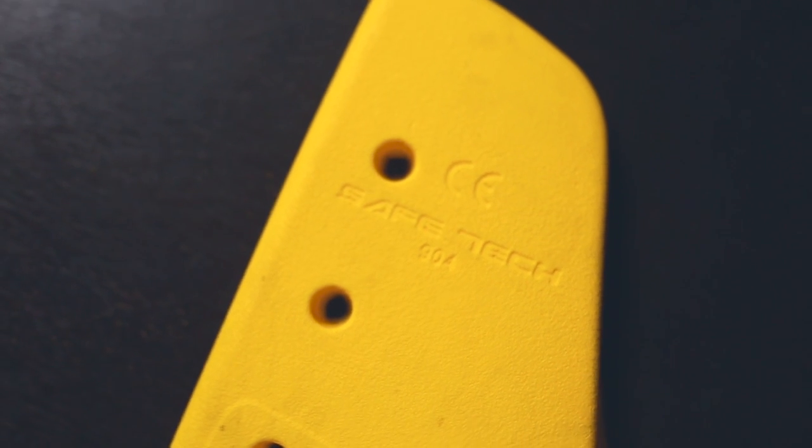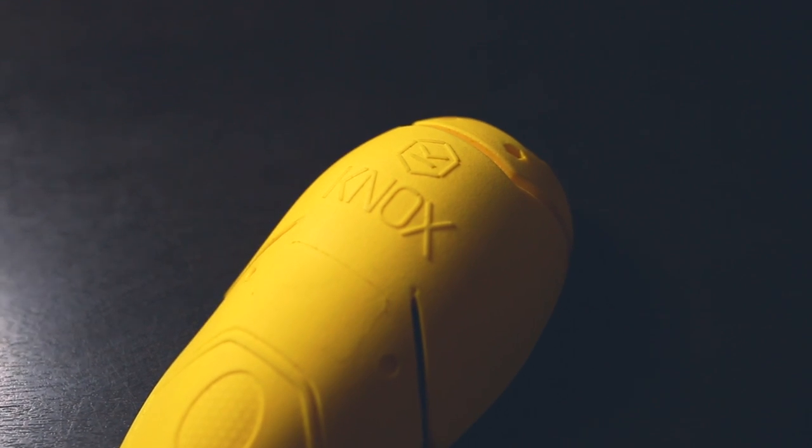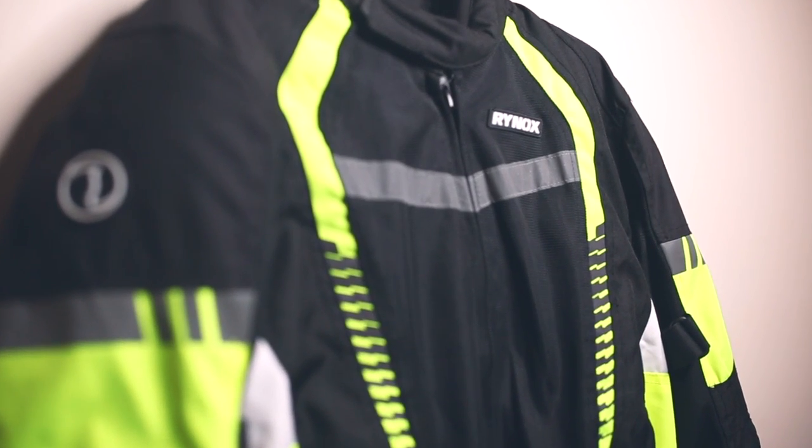This jacket comes with loads of safety features in terms of protection. Rhinox has tied up with two brands: Nox and Safetec. Nox provides the shoulder and elbow armour, which is level 2 certified, and the back protector is also level 2 certified by Safetec. The chest protector is by Safetec and is a level 1 armour. When it comes to armouring, Rhinox has not left any stone unturned — they've given full protection to this jacket.